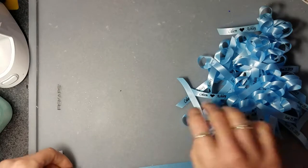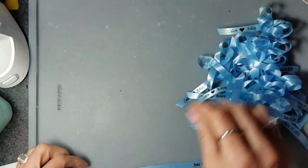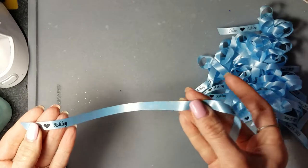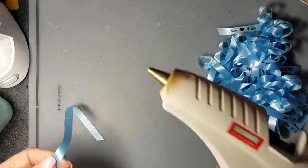Today I'm going to teach you how to assemble a personalized ribbon into a simple bow. If you purchased our personalized ribbons that are unassembled, they will arrive to you pre-cut, ready to assemble with a heat gun.